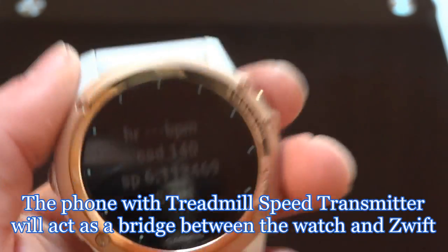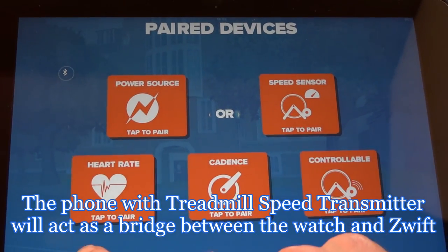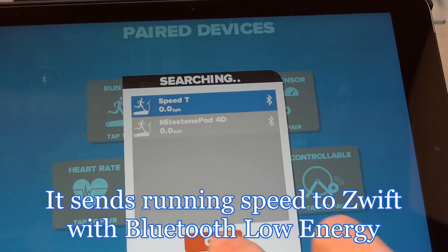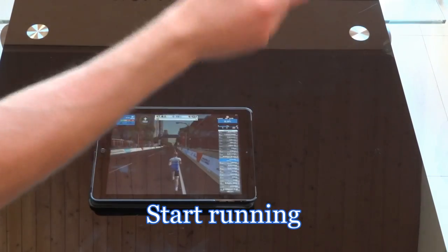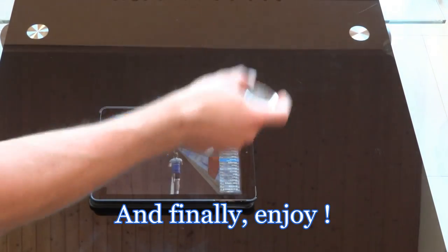The phone with Treadmill Speed Transmitter will act as a bridge between the watch and Swift. It sends running speed to Swift with Bluetooth Low Energy. Start Swift, start running, and finally enjoy!